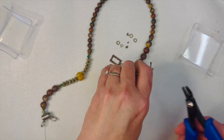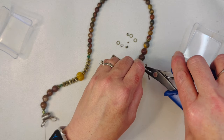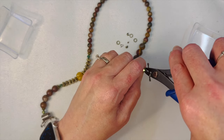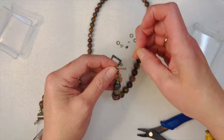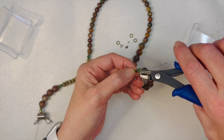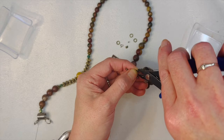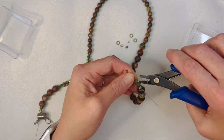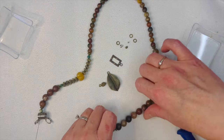Let me crimp down our crimp tube. This one's wanting to roll on me — sometimes they do that and I don't know why. I left a little bit of a gap because I'm going to use crimp covers since this is going to be at the front of the necklace — I want it to look seamless. Put our little crimp cover on and slowly close it. Trim off our little tail. There's one side done.